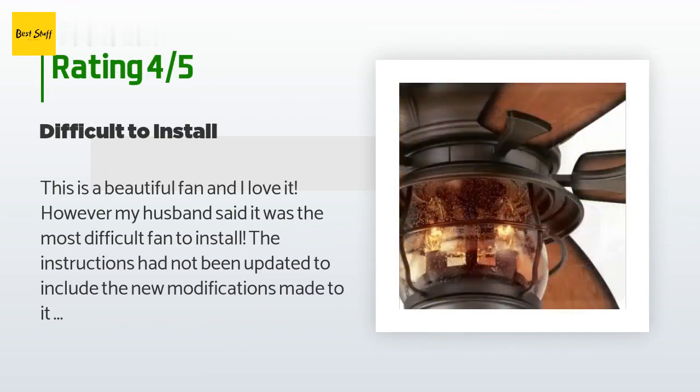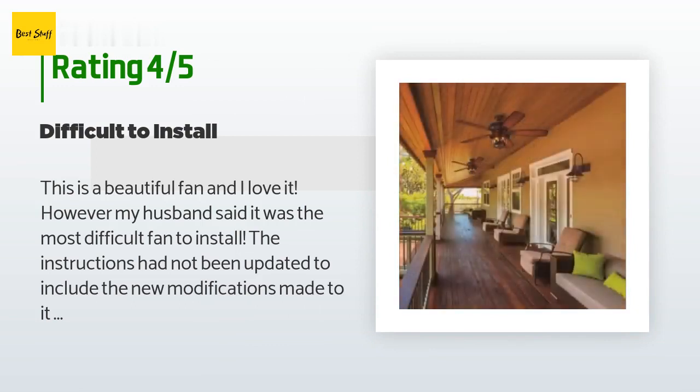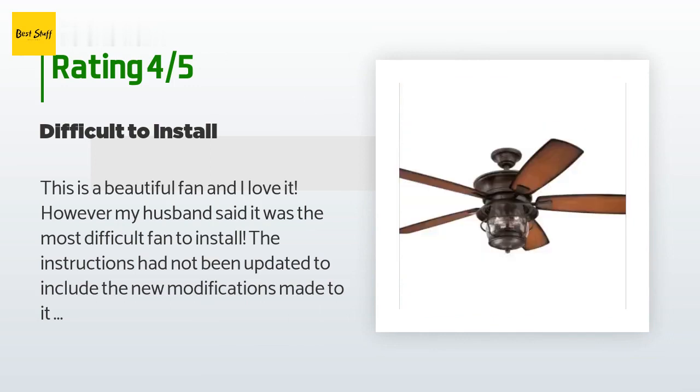A customer said: 'This is a beautiful fan and I love it. However, my husband said it was the most difficult fan to install — the instructions had not been updated to include the new modifications made to it, and it took 13 different tools to get the job done. This would be a five star if it weren't for the installation issues. Also, the light is very bright, even though I've read reviews that say it isn't.'